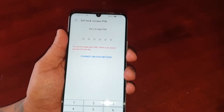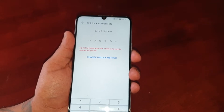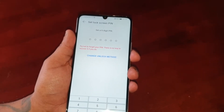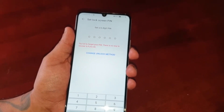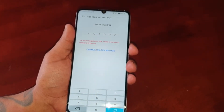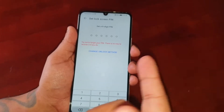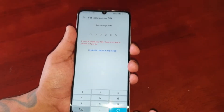You'll need to set a six-digit PIN code. Make sure it's a PIN code that you can remember. Also, just make sure you write it down on a piece of paper just in case you forget the PIN code, so you can get back into the phone.